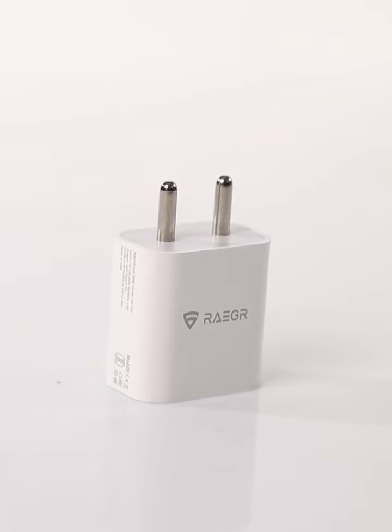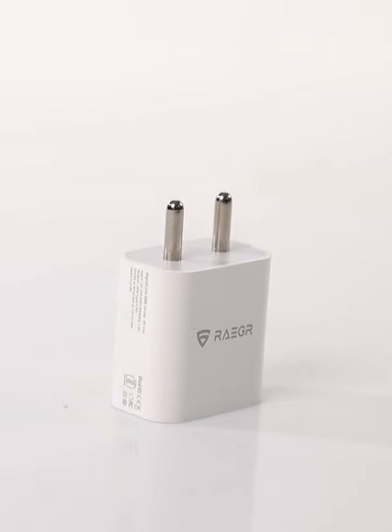Wrapping it up — the Rieger 20 watt PD mobile charger is a no-nonsense, reliable solution for fast and efficient charging. If you're in the market for a portable powerhouse, this one's definitely worth considering.